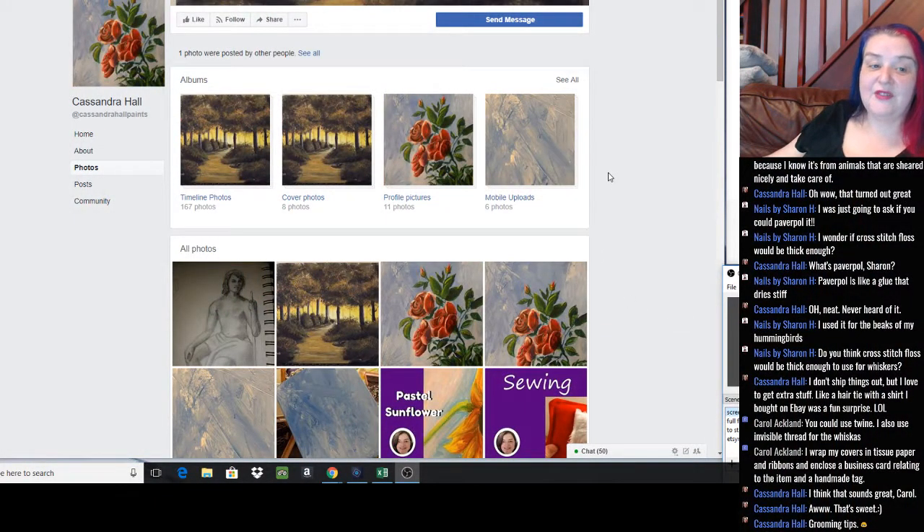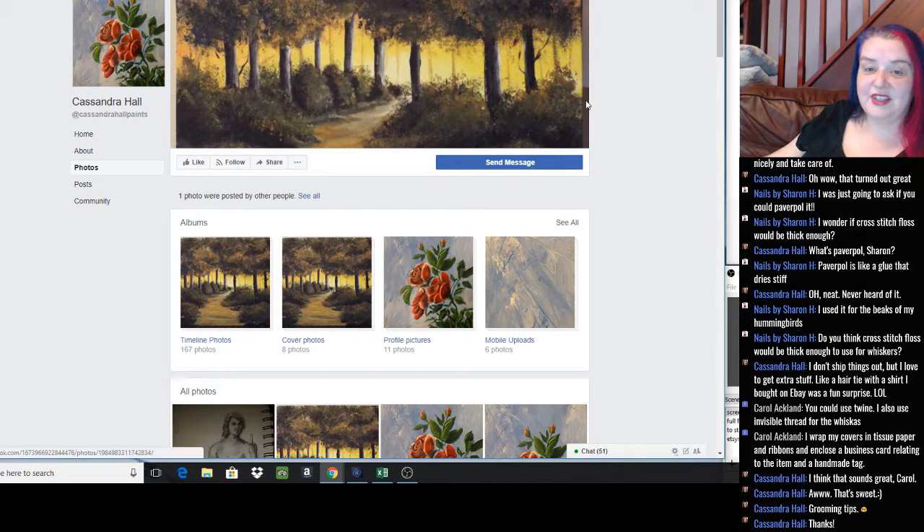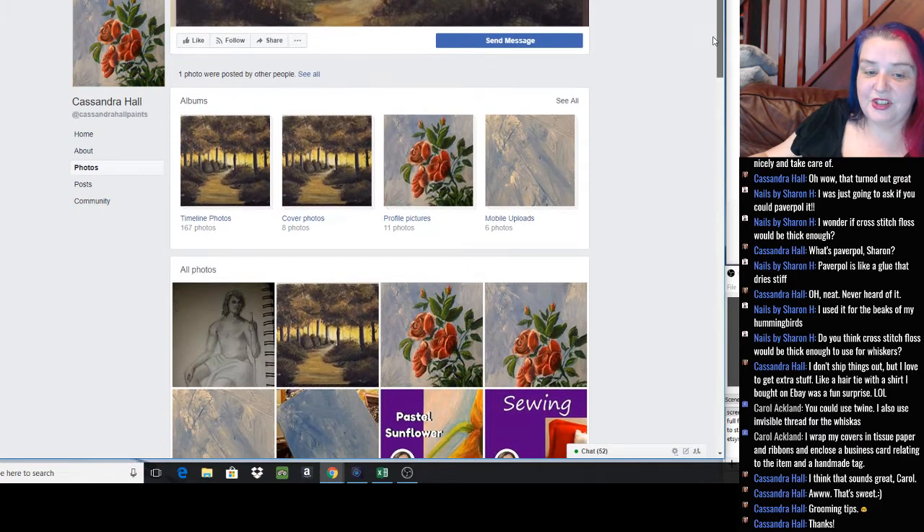Right, I hope that made sense. Last little bit for today — we're just going to have a look at Cassandra Hall's Facebook page. That's at Cassandra Hall Paints. Cassandra also has a YouTube channel, so check her out if you get the chance. If you're on the live stream, hover over her name, click the three dots, and visit the channel.